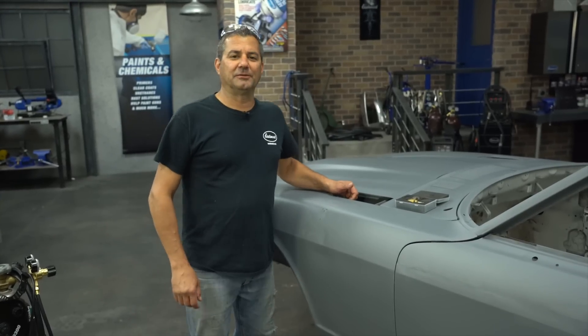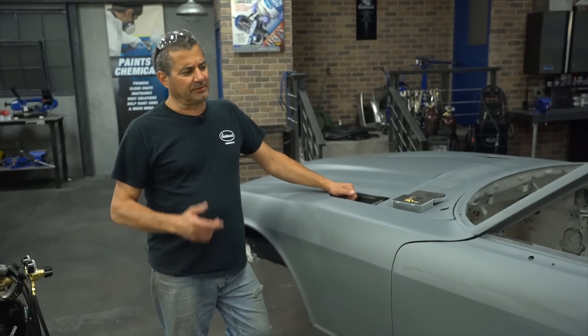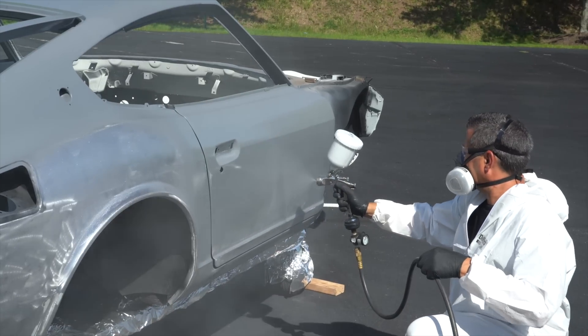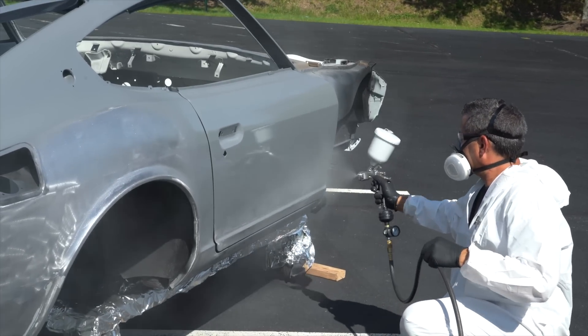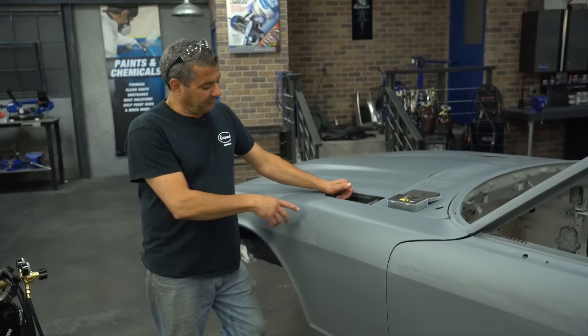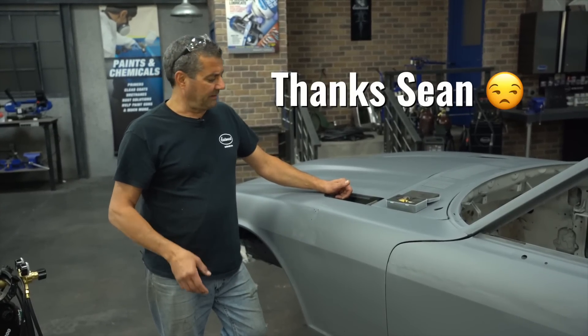What we have here is a fairly new project — a '76 Datsun or Nissan. This is actually one of the employees here at Eastwood. Spent a couple months doing some metal work on it and just ended up putting it into epoxy yesterday. The owner of the car comes in and says, hey, you mind filling some holes for me? Would have been nice before we painted it. Here's where we're at.